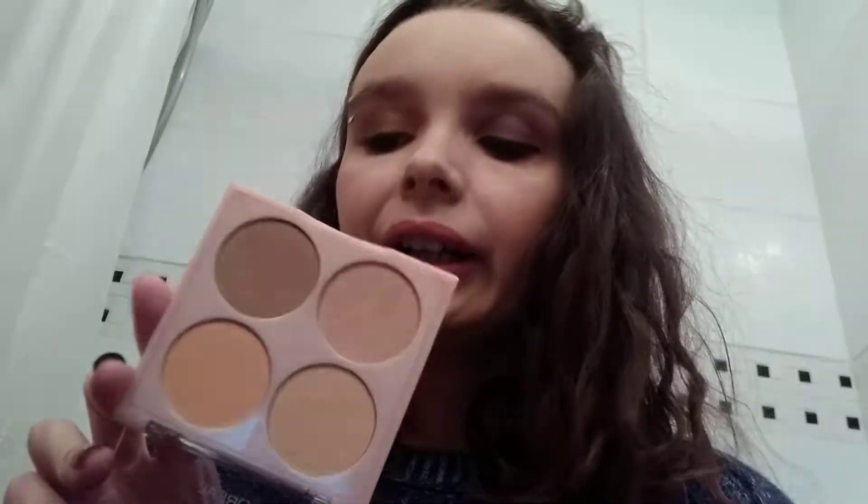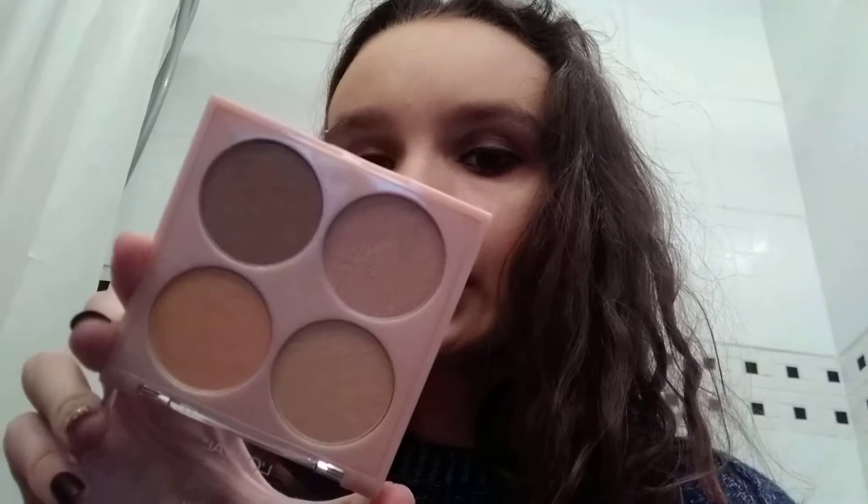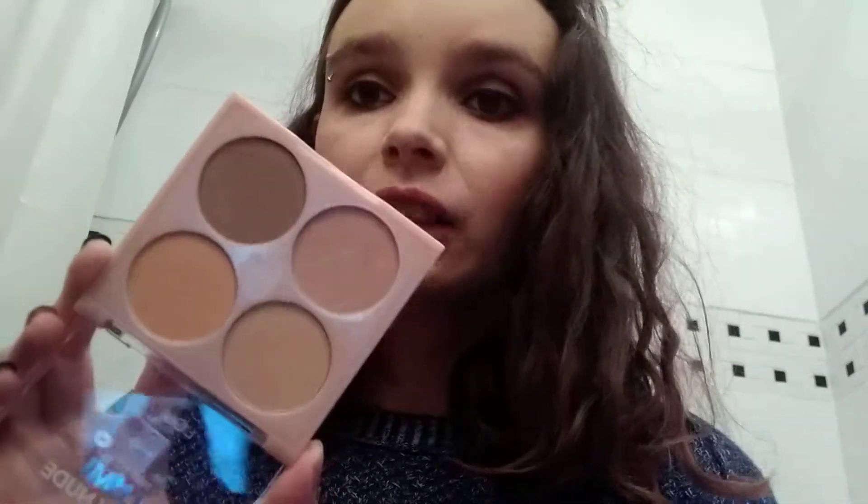They're a touch pricey for the drugstore, but it's not horrendously bad. I don't remember exactly the price — I'll try and list this down in the description. I really like these. It's a nice formula. The colors are nice. They work nicely on my skin, which is extremely pale.